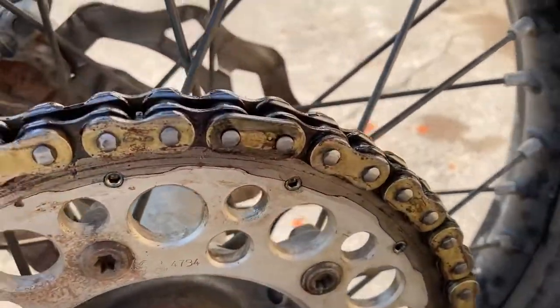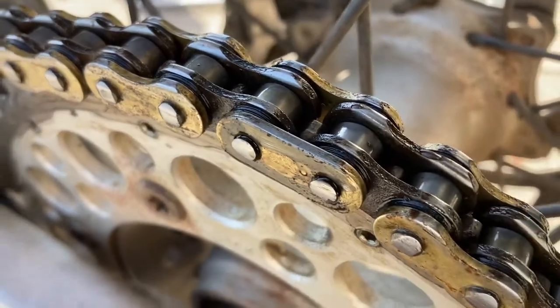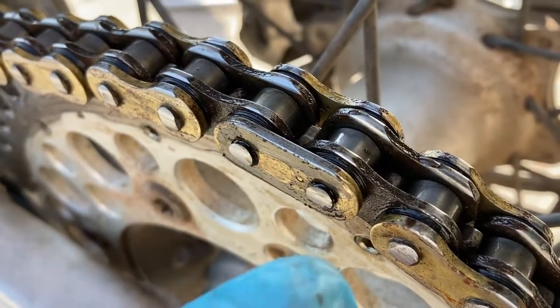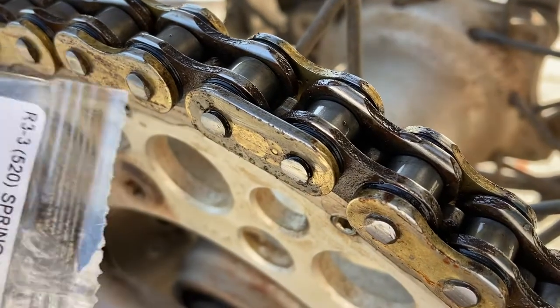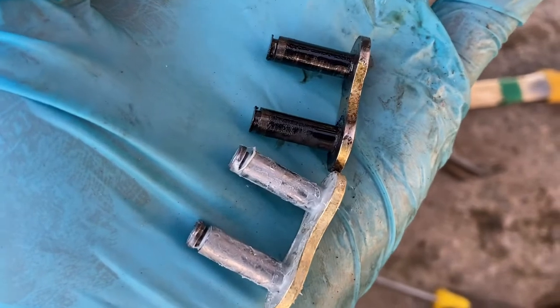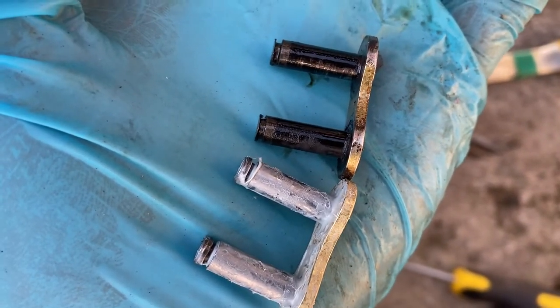On to the next job, and this one's pretty trivial I'm going to say. Those studs there — I mean, they're worn down pretty good compared with a new one. Here's that shot again, you can see the difference. Gonna do it.